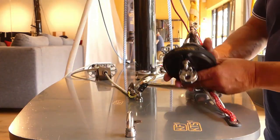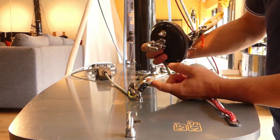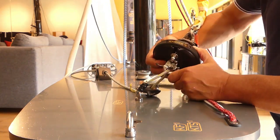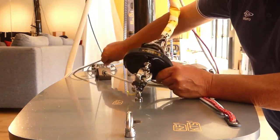Here is the second function of our K-Snap Shackle with the 2-to-1 version. You just pass through this line here and create your tension.